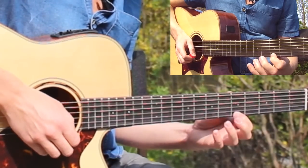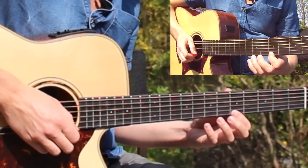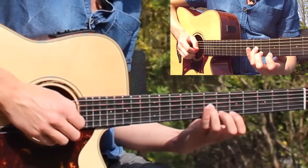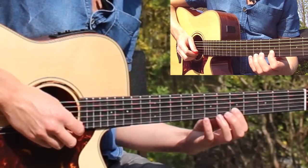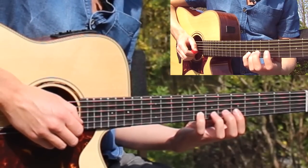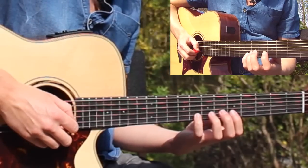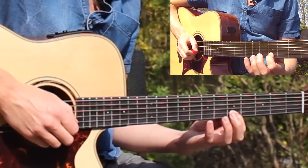So we've come down from the fifth fret on the thinnest E string. One more time — one, two, three, four. And then it's a walk down from there, which is actually our major scale. Then we go eighth fret with our little finger, seventh and fifth on the B string — on string two. So that second part we're adding to those first four notes is little finger, third finger, and then first finger, all on the B string.